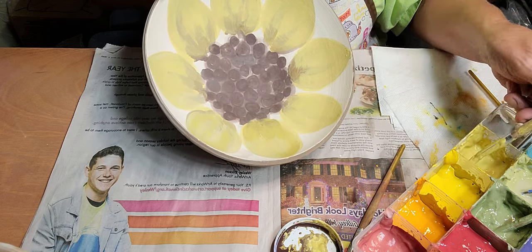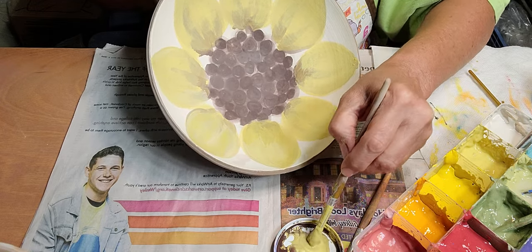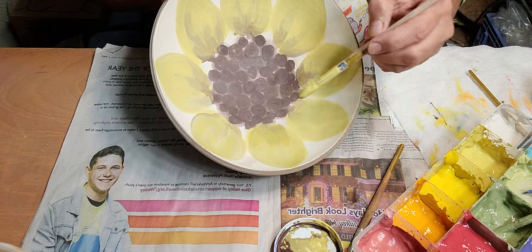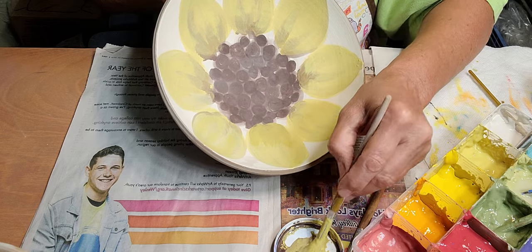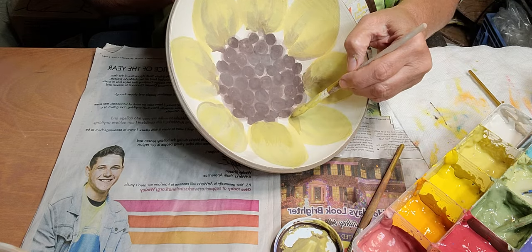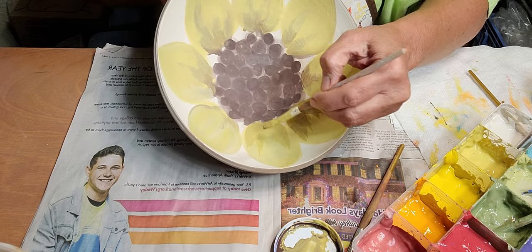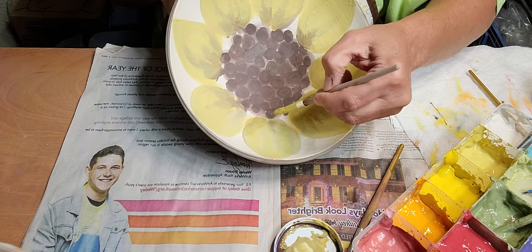I kind of want to get this darker at the bottom here. I want to make the bottom of the leaves just a little bit darker than the top, and I kind of lost some of that when I was going over it with the yellow.